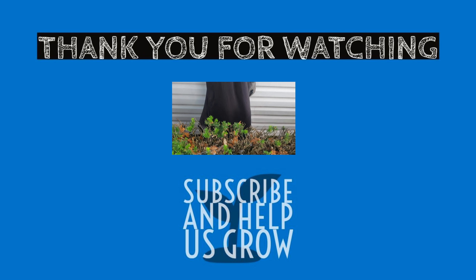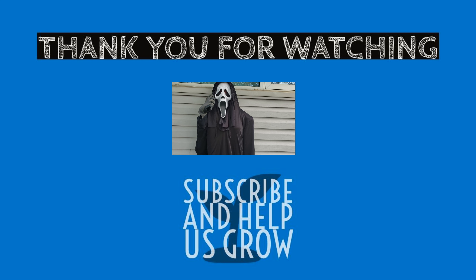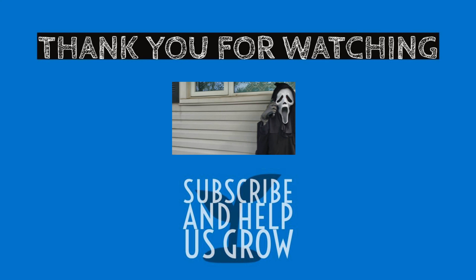Let me know in the comments below if you end up using some of these tutorials. I'd like to see some of the stuff that you make, and you can hit me up on Twitter at PlatinumDragon7.